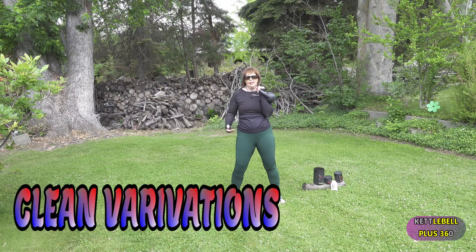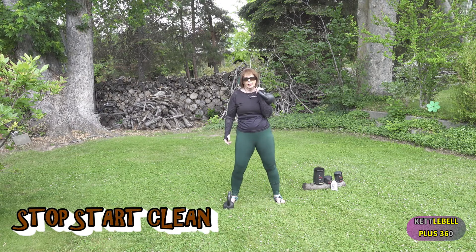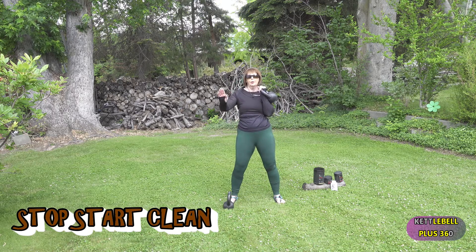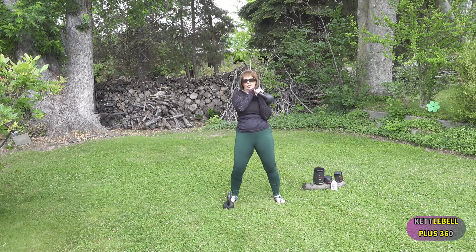The foundation of the clean first is the swing. In a previous video we covered the soft start, learning how to clean and not project it out. When you're learning to clean, you can always take the other hand and assist it up — it looks like this.